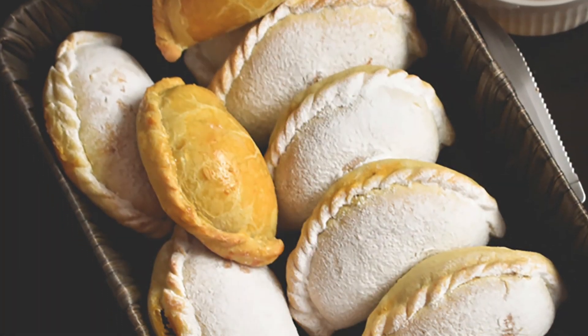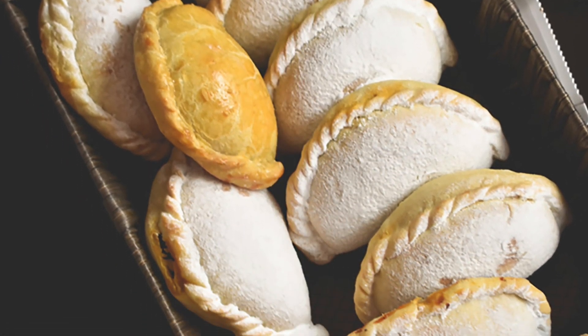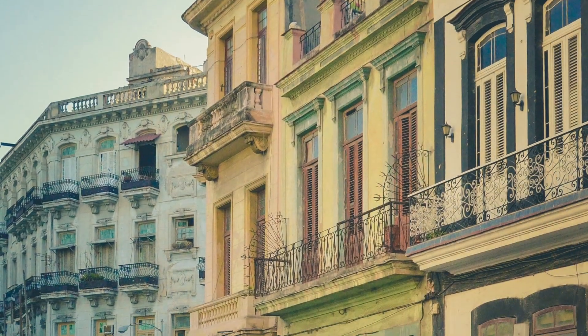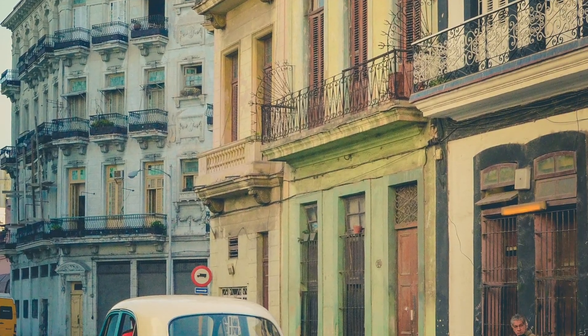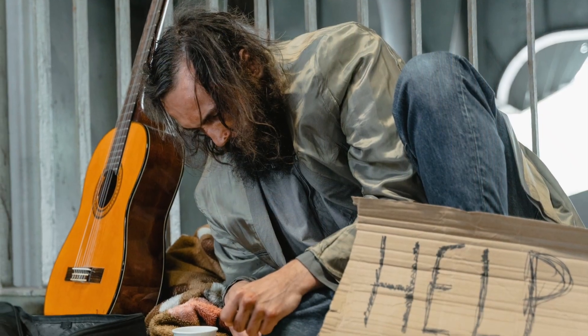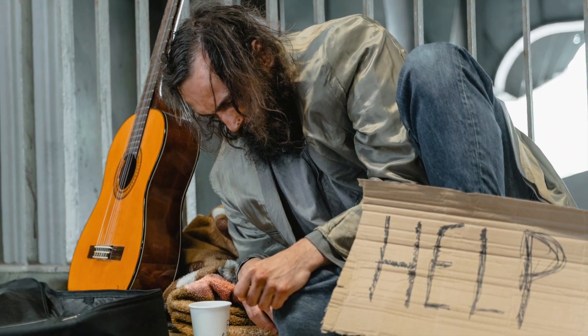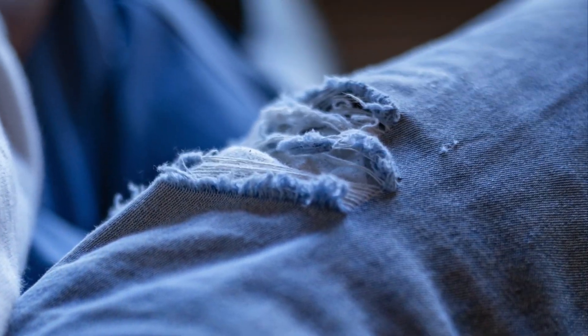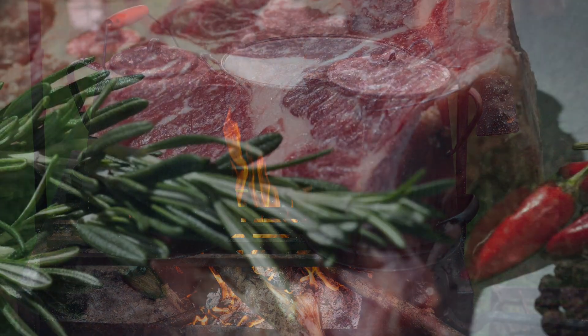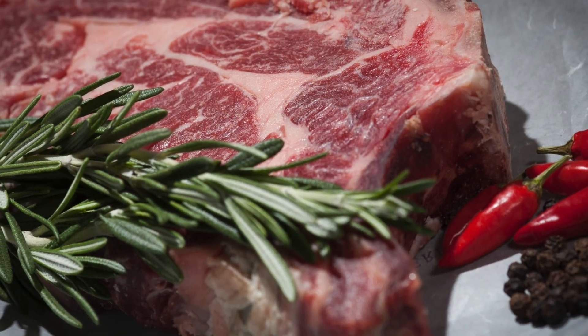She'd heard of the dish before but didn't grow up eating it. Apparently, it's more of a Caribbean and Central American thing than a Mexican thing. Her Cuban coworker, very familiar with the traditional meal, explained that there's a legend that an old homeless man with no food began tearing up his own clothes in lieu of meat and heating them on the stove, and they magically turned into beef. Hence the name. Thanks, Julio, for that anecdote.